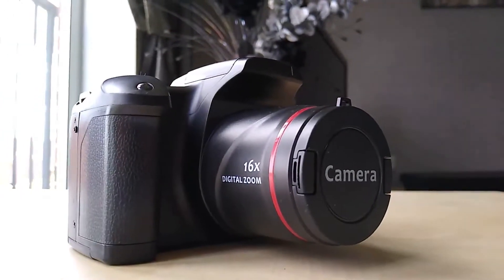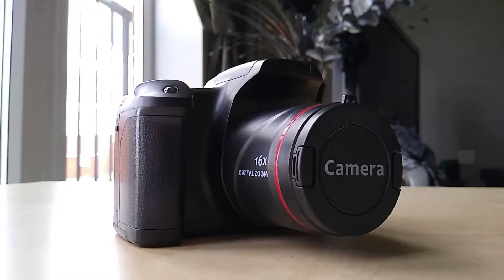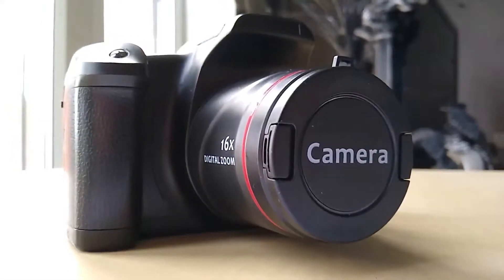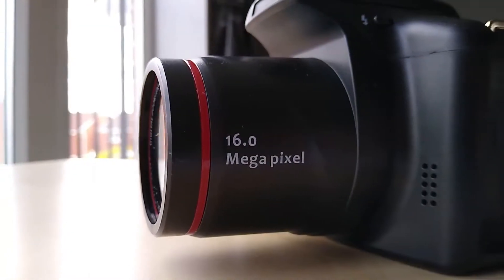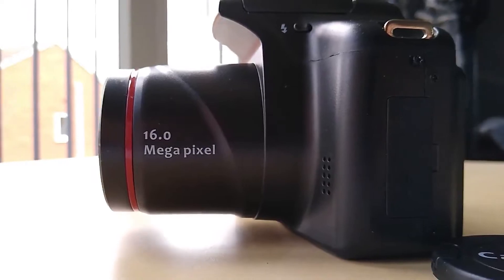Hi and welcome back to the channel. If you watched the last video you'll recall me reviewing this cheap and cheerless fake SLR camera available from the likes of Wish and eBay. You'll have also seen how really poor the images are, so we're going to take it apart and see what's going on inside.